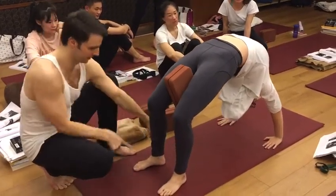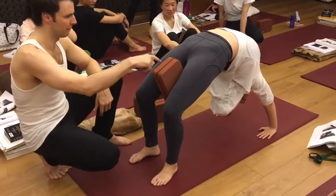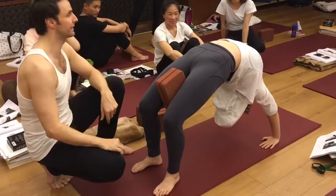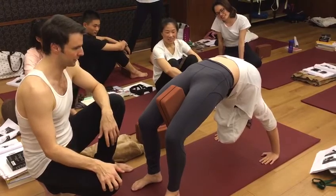Good, squeeze that block. Now turn this heel out. Squeeze your block. Push the block down. There we go. Now those legs are fine. This is different, and this is going to make space in her low back. Good, really nice.